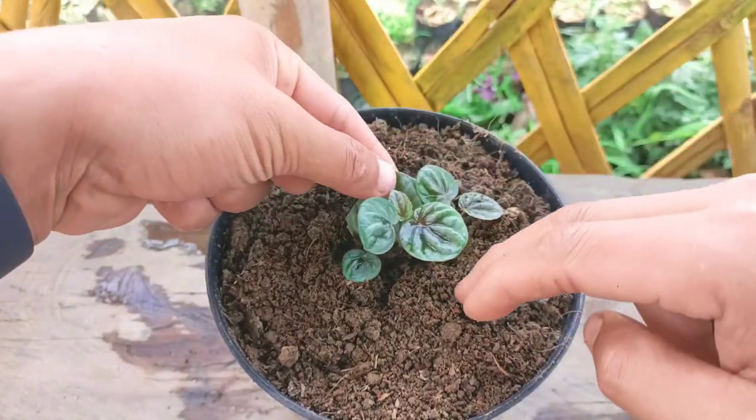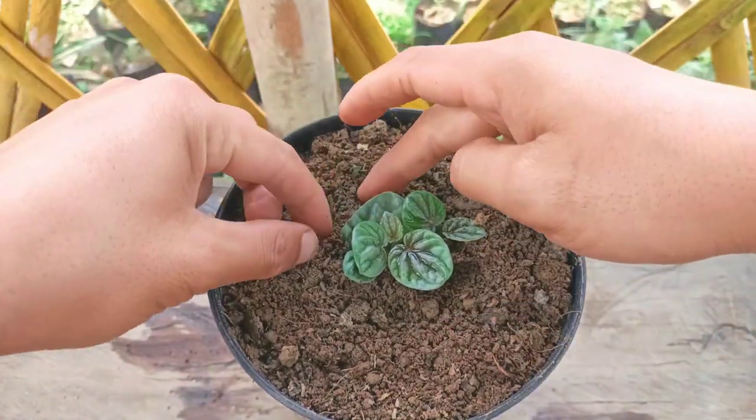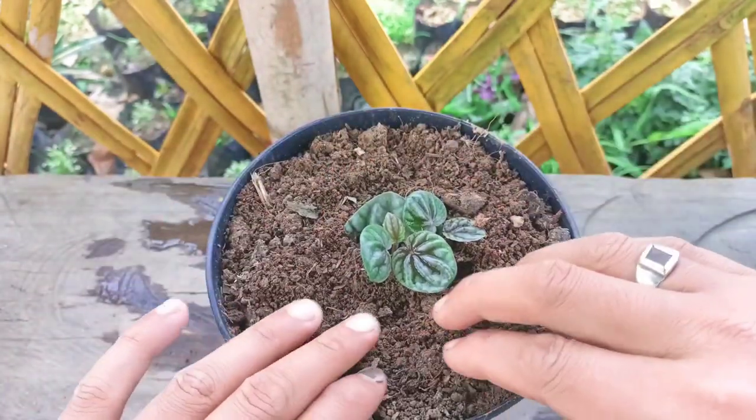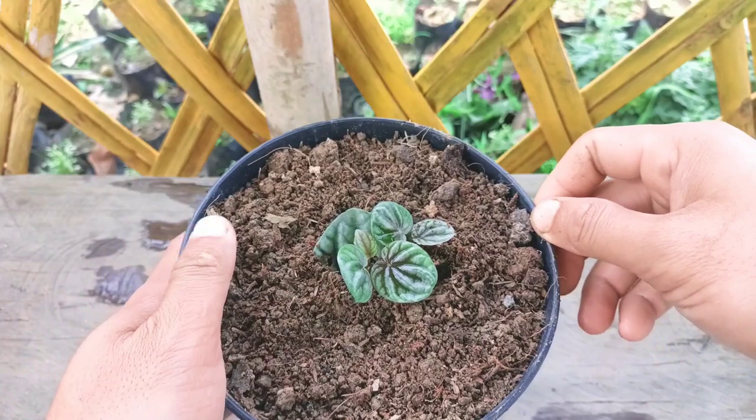I'll place this in indirect sunlight in a bright light area and give two to three times water a week to keep the plant healthy. This is how I grow leaves into a plant — it's very easy and simple.